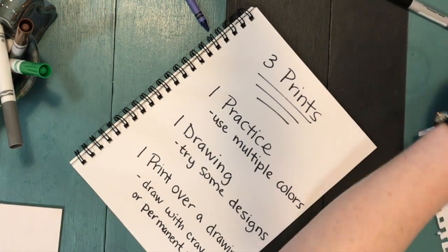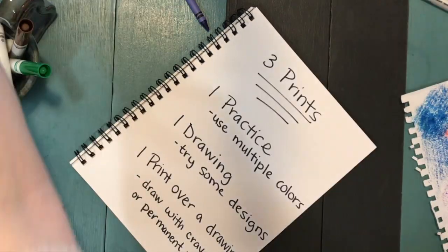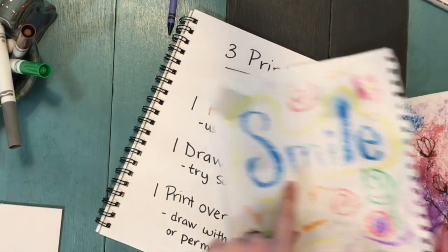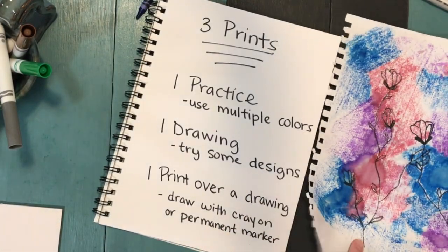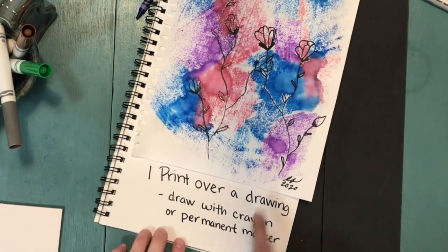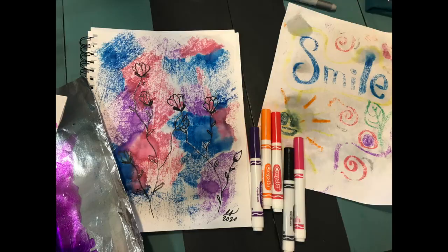Here's my practice print, here's my drawing with designs, and lastly here's my print that's over the top of a drawing. Make sure you sign your work so we all know who made this beautiful creation. Good luck and have fun — I cannot wait to see what you create!